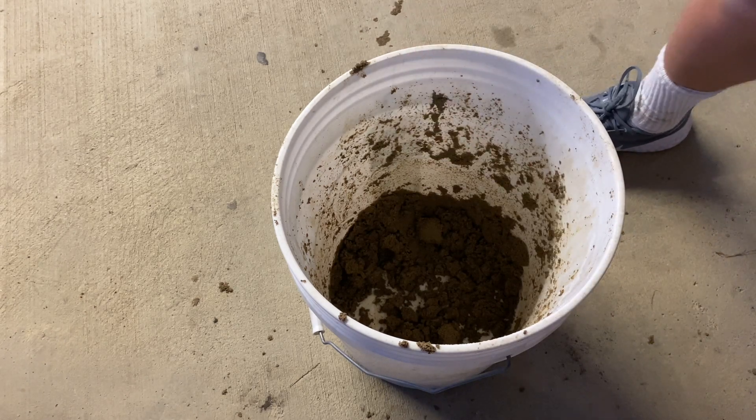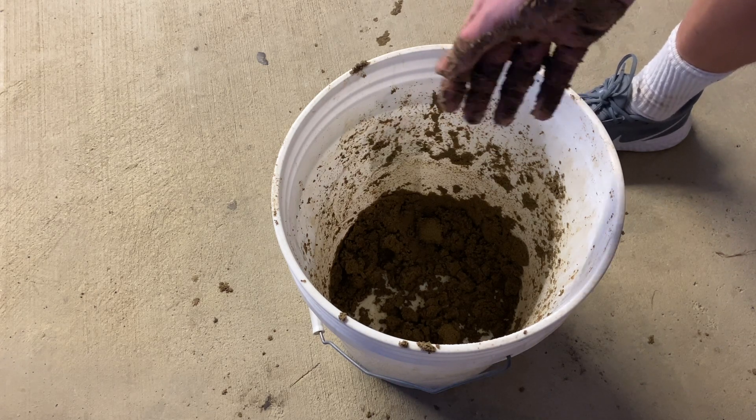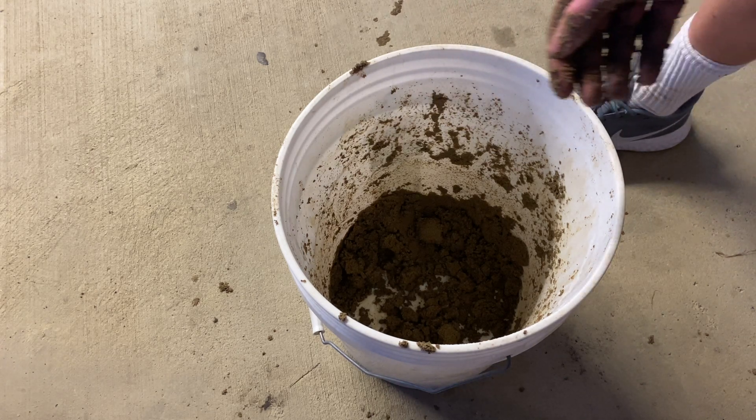If not, I would try varying the amount of water or clay. It all depends on the type of clay and type of sand that you bought and how fine they are.